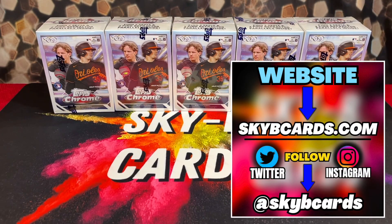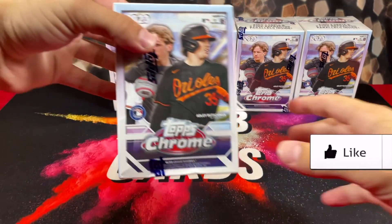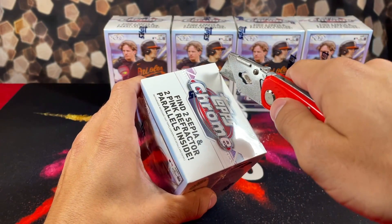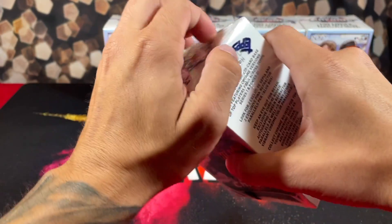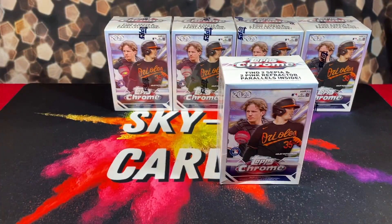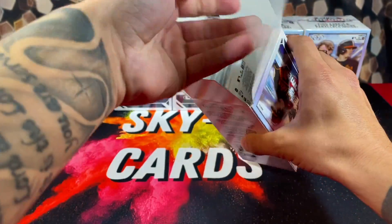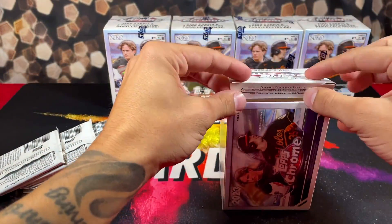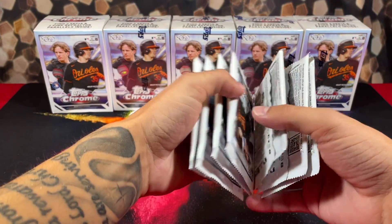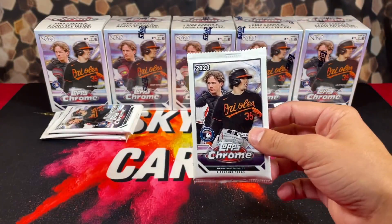What's up everyone, hope everyone's having an amazing day. In today's video we are back with part two of this 2023 Topps Chrome baseball blaster box review. I already opened up five boxes on the channel, went out and bought a ton more because I'm absolutely obsessed with this product. Figured why not open some more and test my luck — I've had some pretty good luck, and one of the boxes I gave to my buddy had a blue refractor autograph of Gunner Henderson.